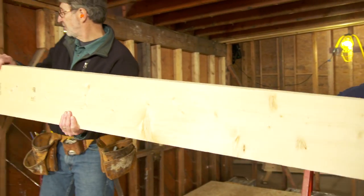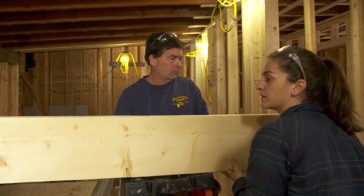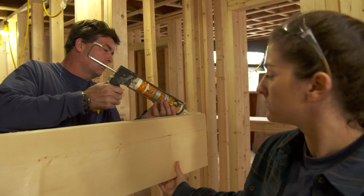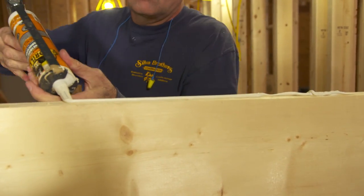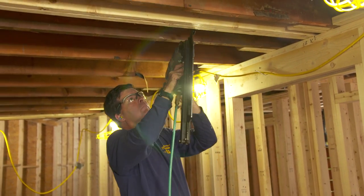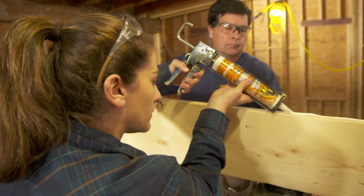Now, before we put the second one in, we want to put a bead of construction adhesive along this top edge. That will bond the rafter to the sheathing that's on the roof. Alright, now we'll do the same thing on the other end.